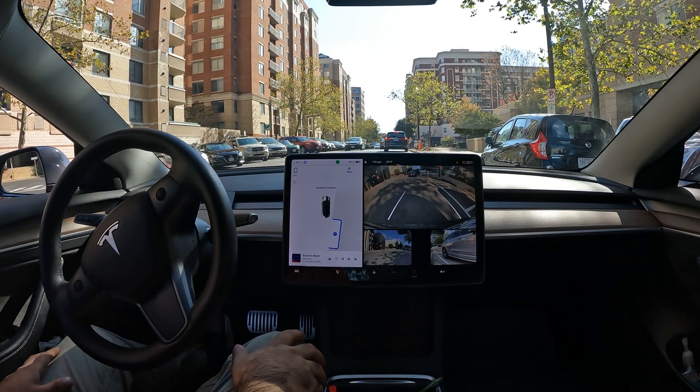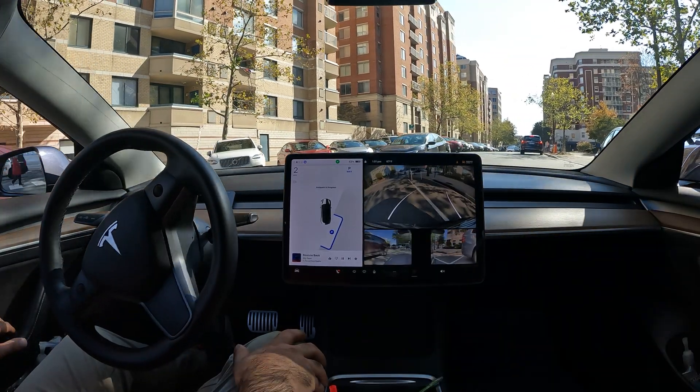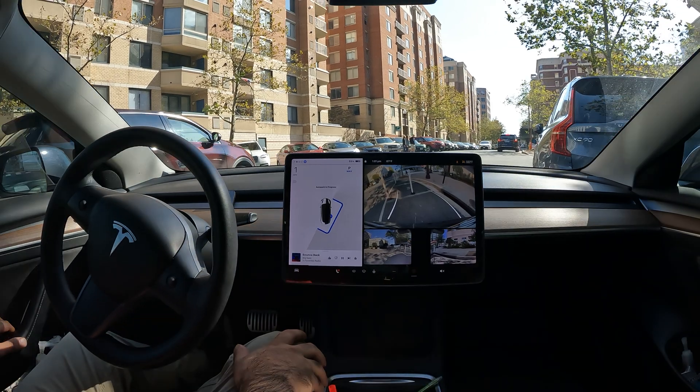All right, quick auto park video for you guys here. Again, this is going to be the parallel park. Let's see if we're able to just go ahead and slide in there.